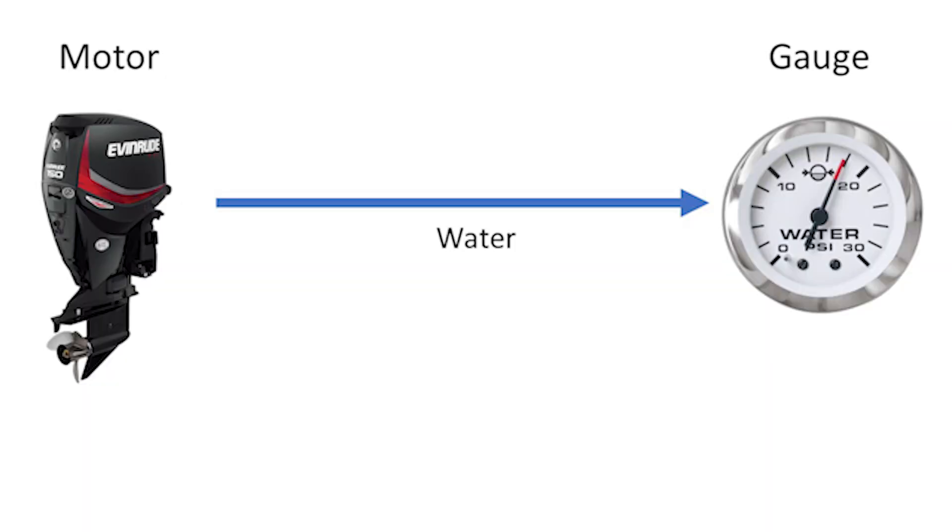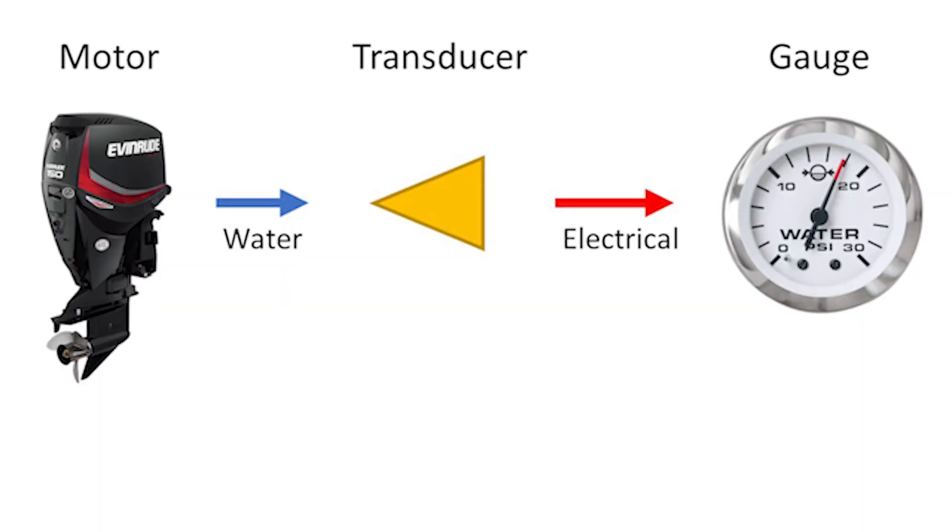When it comes to water pressure gauges you're going to run into two types depending on the type of boat, motor, and its age. The first type is a simple tube that goes from your motor all the way up to your gauge, and this is probably what most people are used to, especially in lower horsepower or older applications. There's absolutely nothing wrong with that system — it's worked flawlessly for many many years. However, on higher horsepower and newer engines they use an electrical signal that controls that gauge.